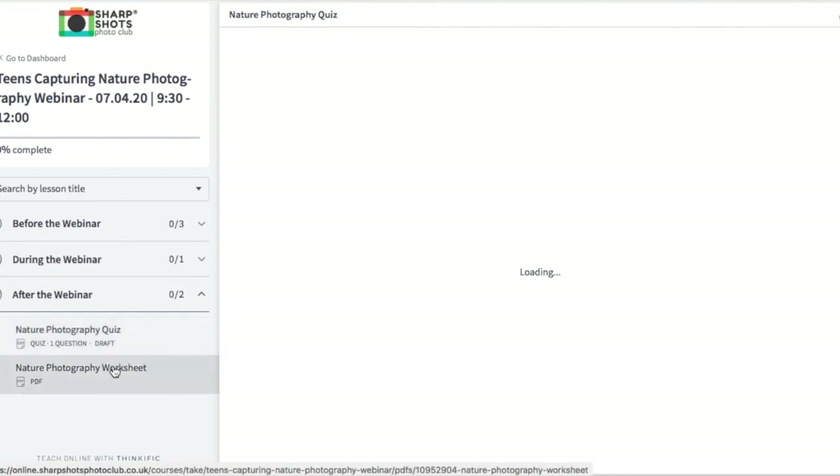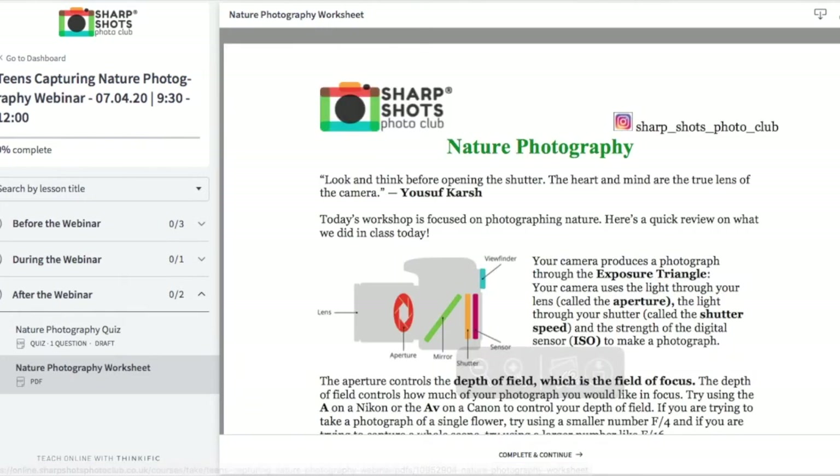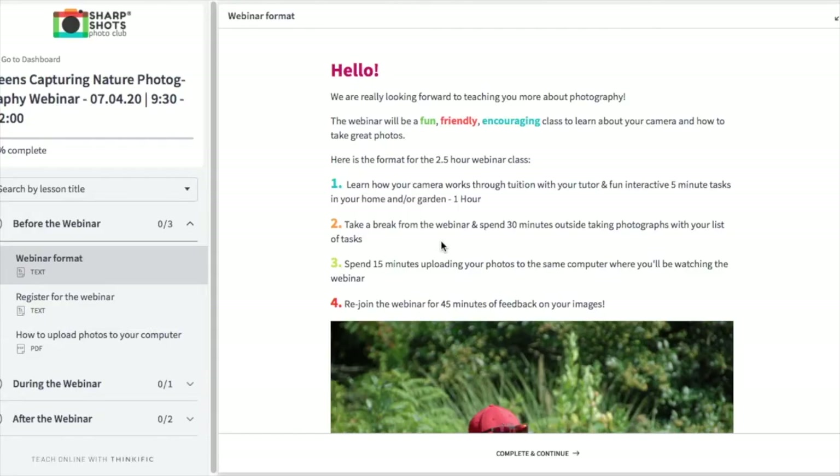After the webinar, we've got a quiz that helps you remember all the cool stuff that you've learned — techniques and camera mechanical information. And then we've also got a worksheet for you to print out.